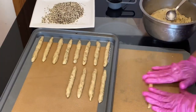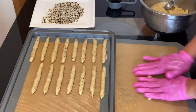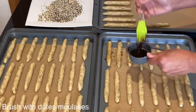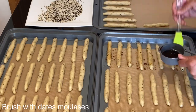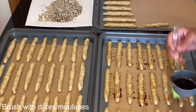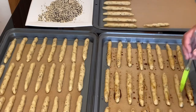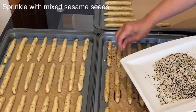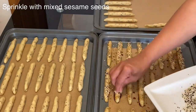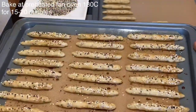Once you have finished rolling all the breadsticks and the dough has rested, you can start brushing them with the dates molasses. By brushing with the dates molasses it glues the rest of the seeds on top of the breadsticks. If you don't want to top up the breadsticks with extra mixed seeds, then you don't need to brush with the molasses — just leave it as it is. After brushing with the dates molasses, sprinkle the breadsticks with your mixed sesame seeds.